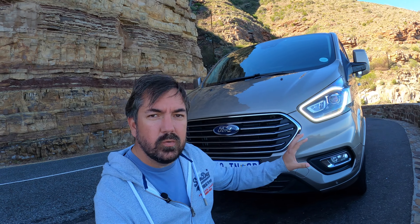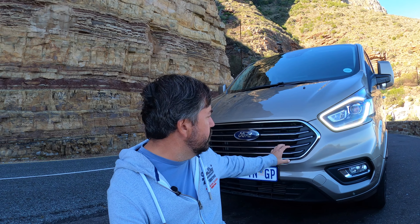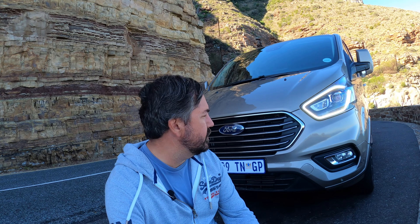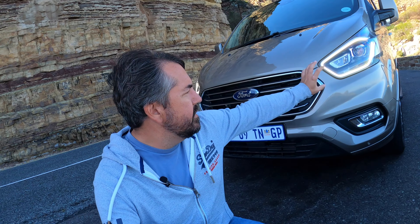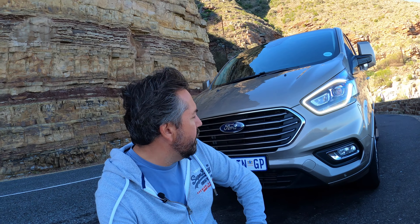For starters, it's got a really cool grille, and this is something Ford's been doing across their model ranges — the layout of the grilles looks really cool. This is a premium spec Tourneo with the two-liter diesel engine, producing 136 kilowatts. You get the chrome grille on the outside, the fog lights at the bottom, and LED lights over there, and it actually looks really cool from the front.